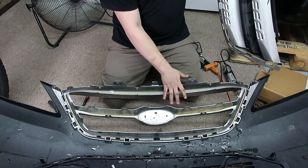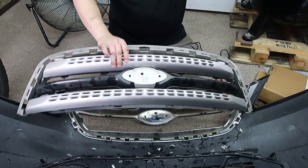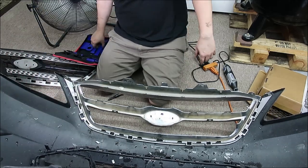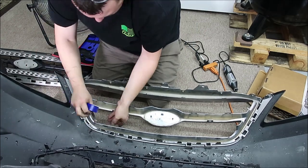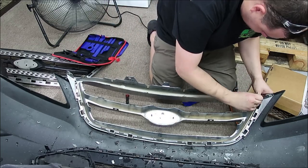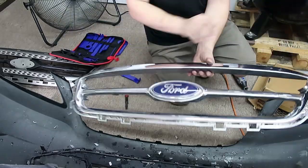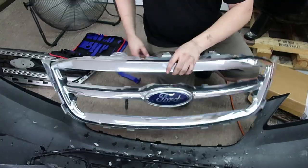So that gets us really close. I can probably pull this out now — that's going to be the trick. You're going to have to get this out first. They show you in the video with this whole thing out, but you cannot get it out. So this is what we've got to cut up to put our new grill on.